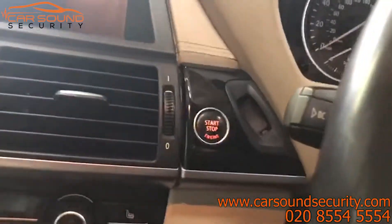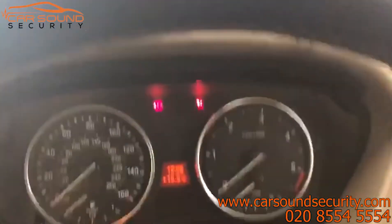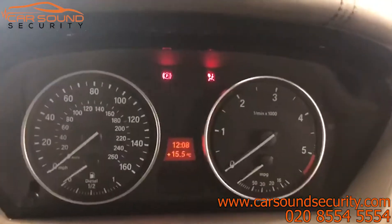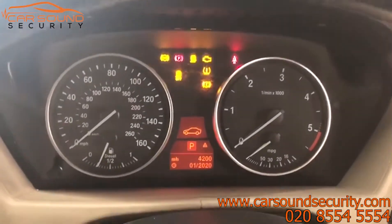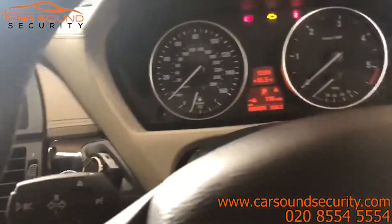Okay, so push button start — let's attempt to start the vehicle up. Press the brake and press start. The vehicle won't start, as the Ghost is blocking it from starting.